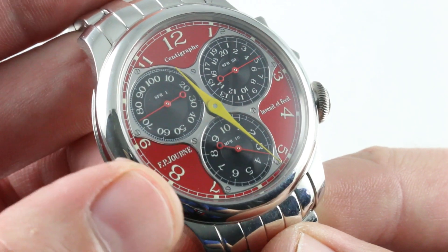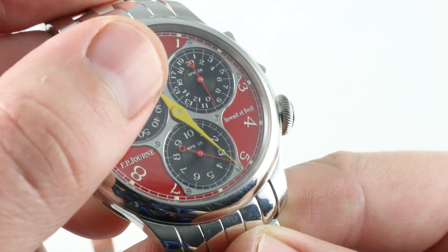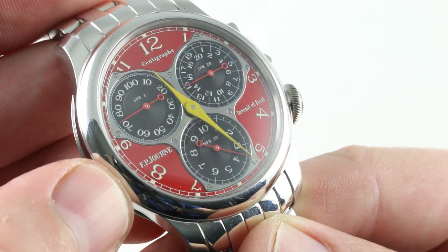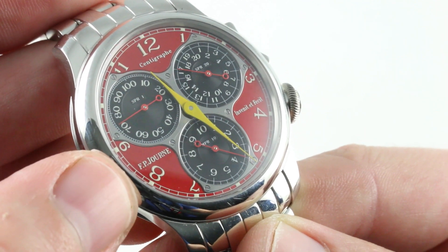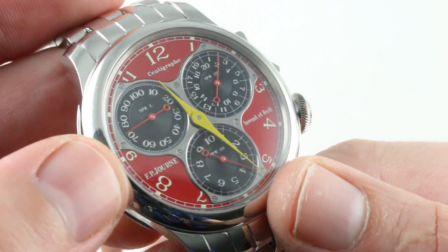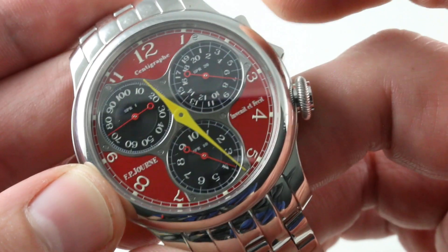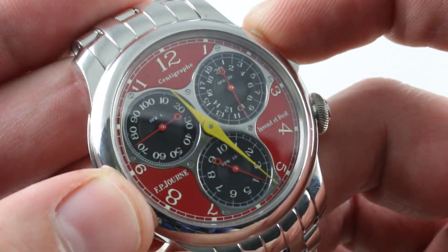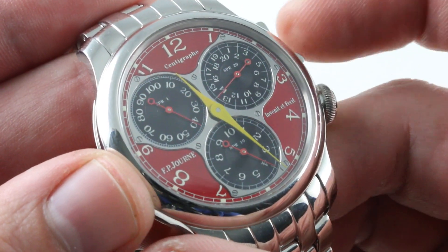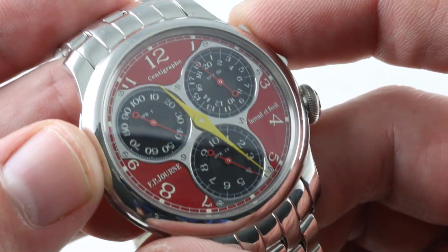The registers move at three distinct speeds: one one-hundredth of a second, a twenty-second register, and a ten-minute register. The Centigraphe is designed to measure things going very quickly over short durations. No tachymeter scales on this version — this one is pretty much just a timing organ, not a means of judging speed. However, it still has a clever combination of mono-pusher look and dual-pusher functionality, as you can stop the chronograph and restart it without having to reset it. The rocker system is one of two patents awarded to this design.